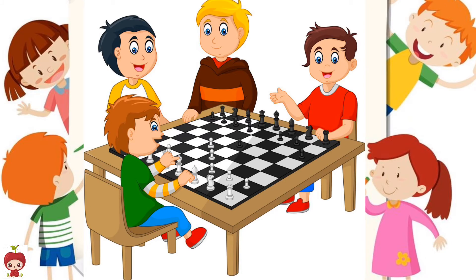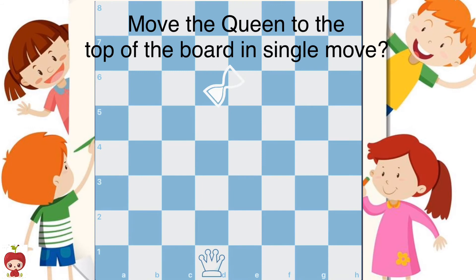Now let's start with the practice moves. Practice move 1: Move the queen to the top of the board in a single move.